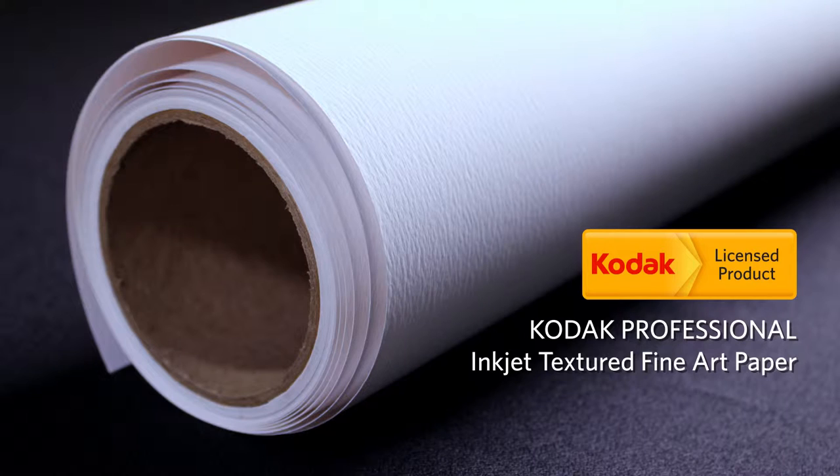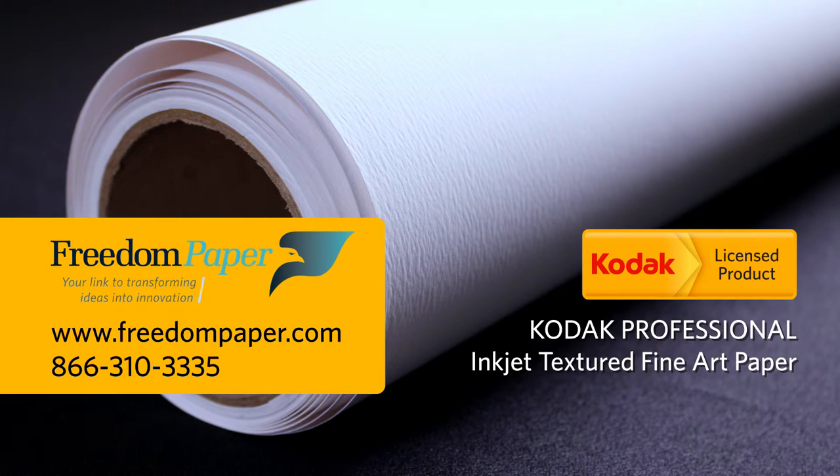So, for prints that require elegance, Kodak Professional Inkjet Textured Fine Art Paper is the perfect choice for discerning eyes. To find out more, contact your Kodak Wide Format Media Specialist today.